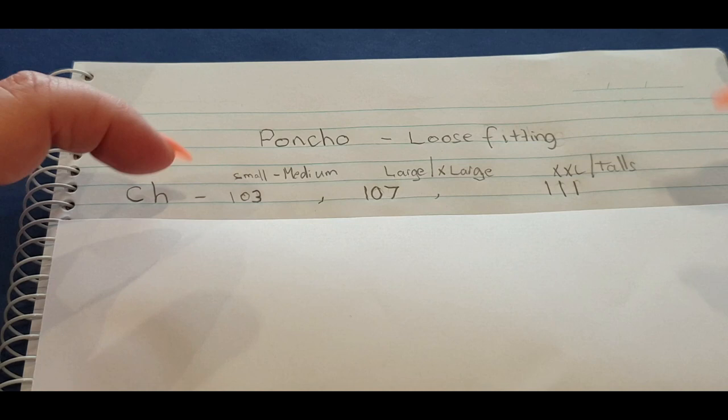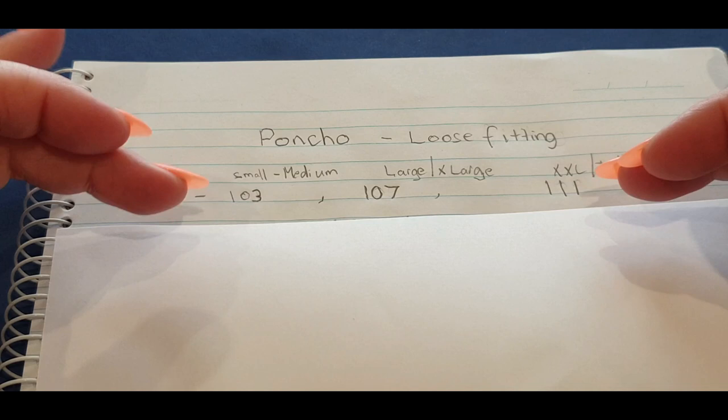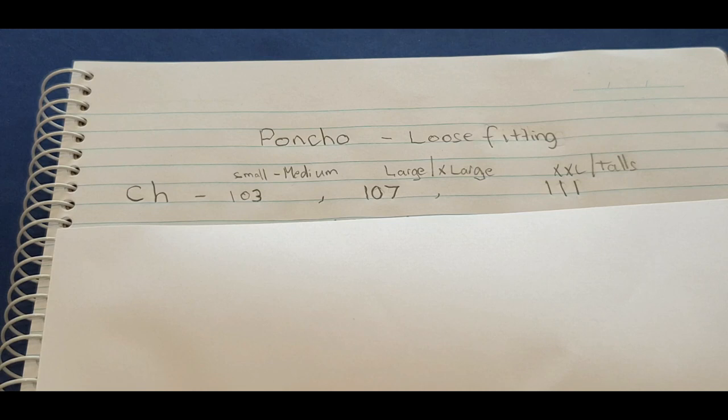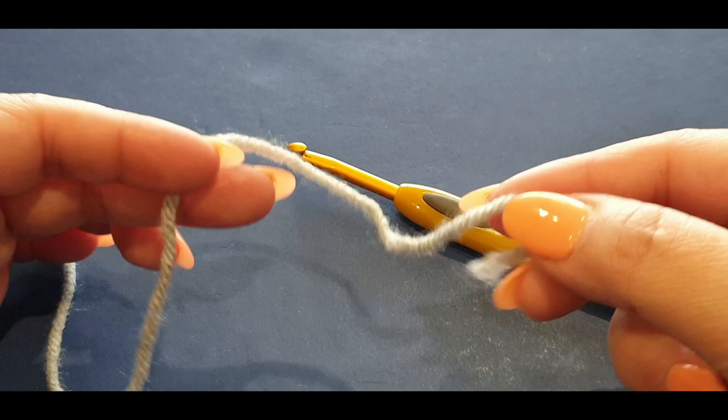I did 103 chains and ended up with 101 double crochets, which is normal. Or 107 chains for 105 double crochets, or 111 chains for 109 double crochets. You need 101 double crochets for small/medium, 105 for medium/large, and 109 for large/extra large. All you need to focus on right now is the chains. I'm going to chain on 103 for this tutorial, but I'll chain a small amount so you don't have to watch me do the whole poncho.